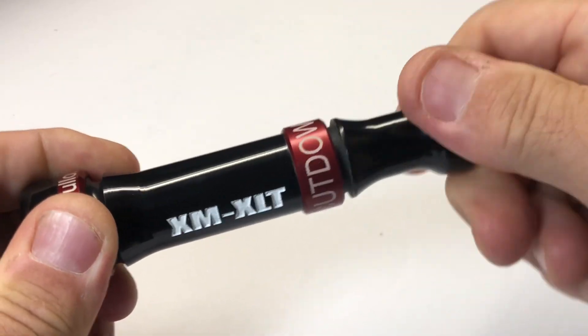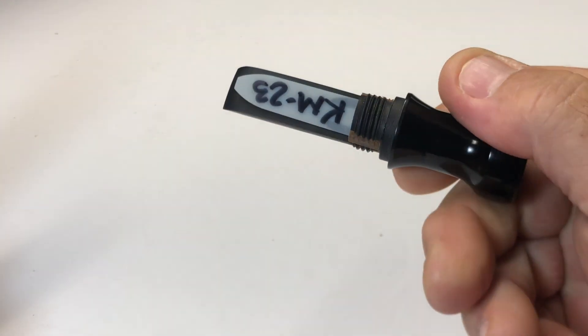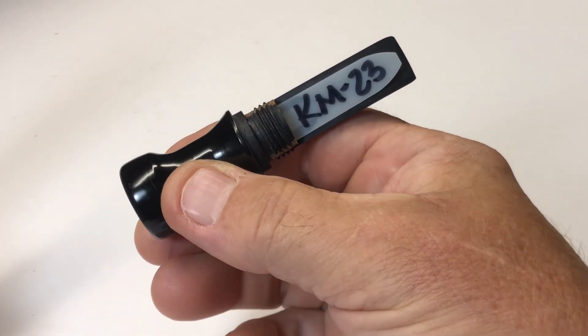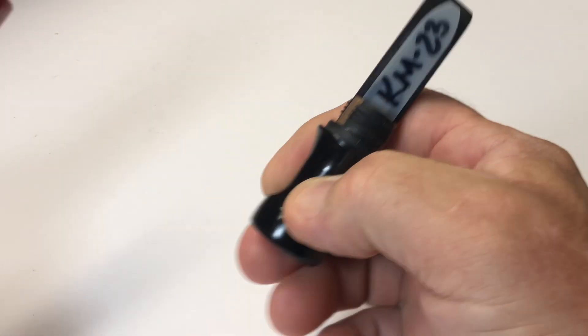This has a threaded keyhole insert, fits tight, has a snug fit. I cut, modify, and tune every one of these calls myself, and they're packaged up and sent out right out of my office.